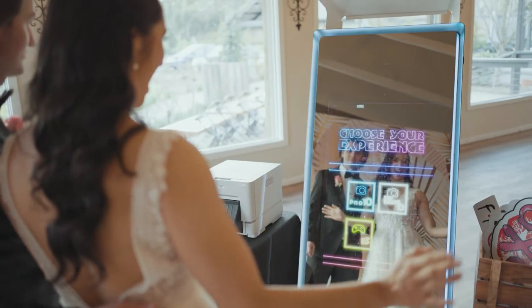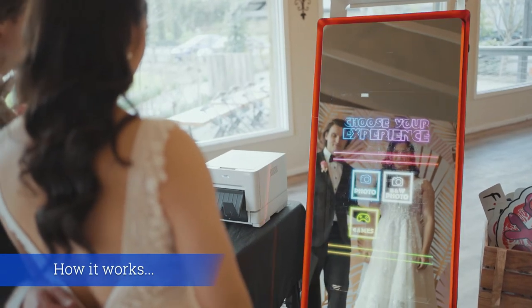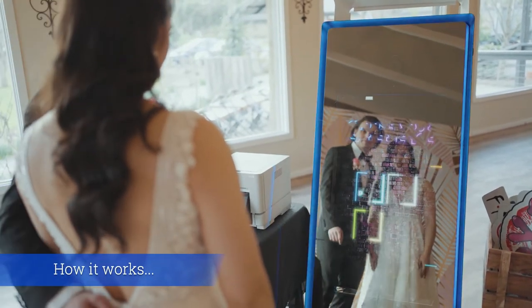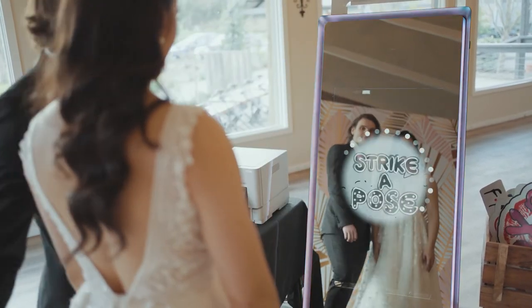Welcome to the Matt Jeffries Entertainment Mirror Photo Booth. This is how it all works. Firstly, you can choose your experience between coloured photos, black and white, or games. Today, we are going to show you the colour photo option.